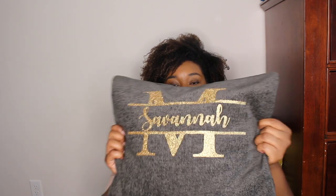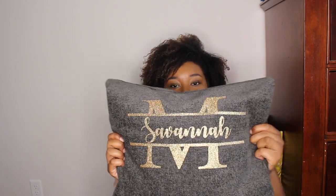Hey everyone, it's Deanna Ruiz here. Thank you so much for clicking in to watch this video. Please go ahead and hit the subscribe button if you like my vibe, and also hit the notification bell so that you'll get a notification every time I upload. Today I'll be sharing with you guys a tutorial on how I made this beautiful pillow for my daughter. If you're interested, please continue to watch.